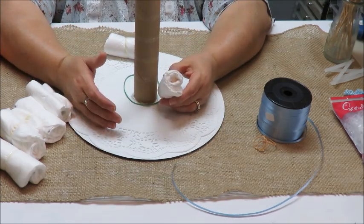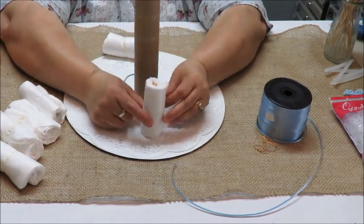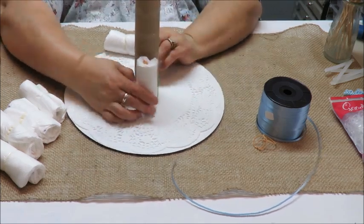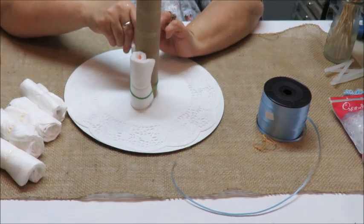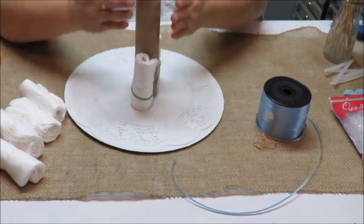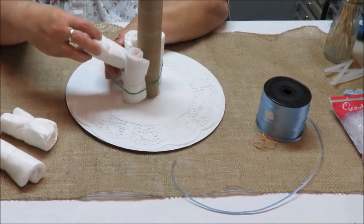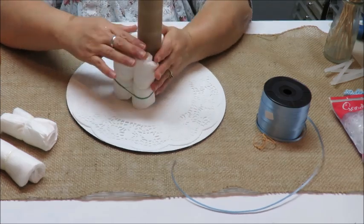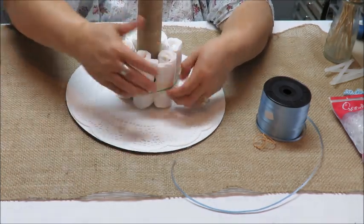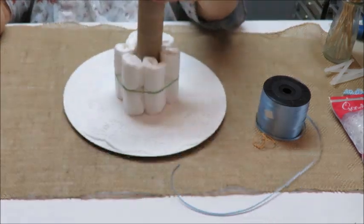For the inner rows it doesn't matter which way the diaper faces, but for the outermost row we want the rounded part facing outward. Just to keep everything even, I'm placing all of them with the seam facing toward the center tube. Six diapers make a nice first row — that's looking good.